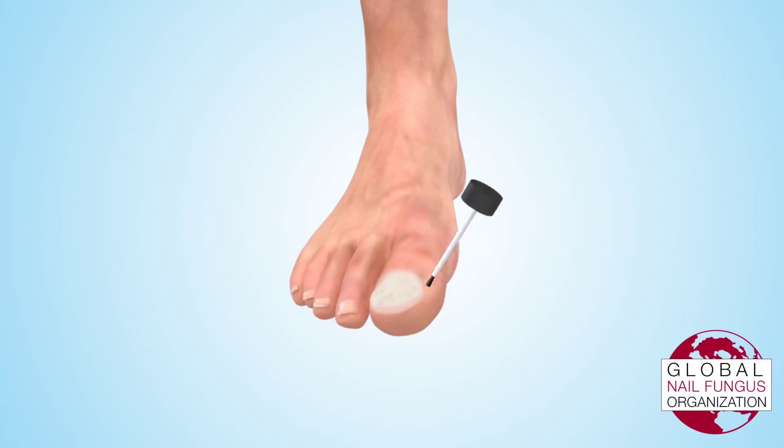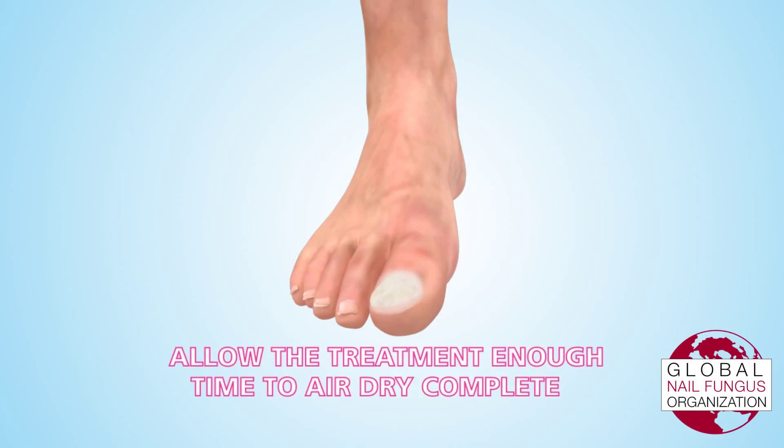Make sure to use short, even brush strokes to ensure the treatment is distributed evenly across the entire nail. Allow the treatment enough time to air dry completely. Normally, this will take 10-15 minutes.